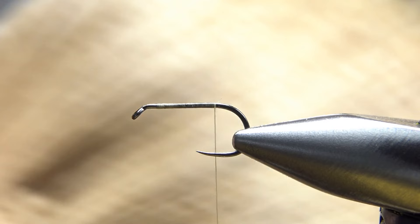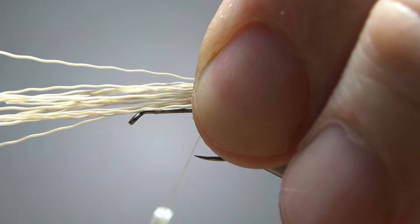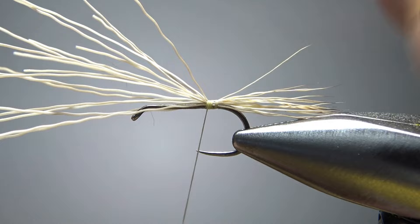For the tail, I'm going to use some light elk hair. Put it in my stacker — probably 10 or 12 fibers or so. Not an insignificant tail; kind of long, kind of chunky. So let's catch this in right here. It's going to flare on you — I'll show you how to take care of that in a second. A couple of tight wraps. We don't really want the back flaring like that, so I'm just going to try to keep it on top and put a couple of medium wraps going back.